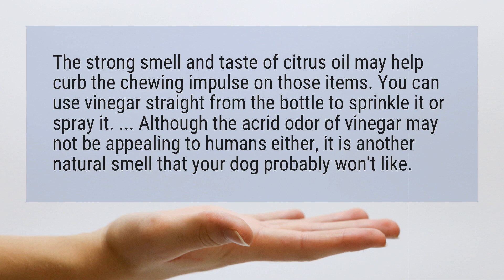You can use vinegar straight from the bottle to sprinkle it or spray it. Although the acrid odor of vinegar may not be appealing to humans either, it is another natural smell that your dog probably won't like.